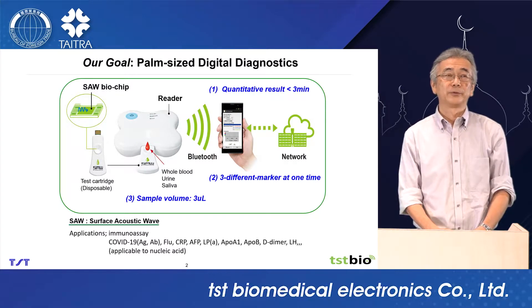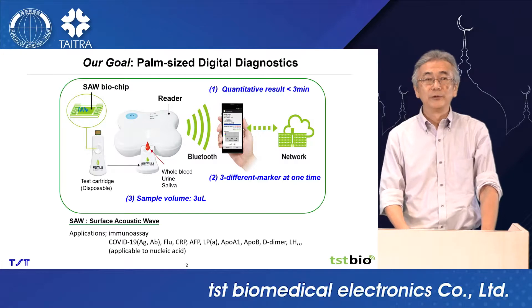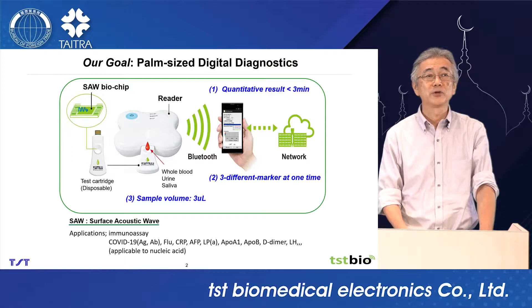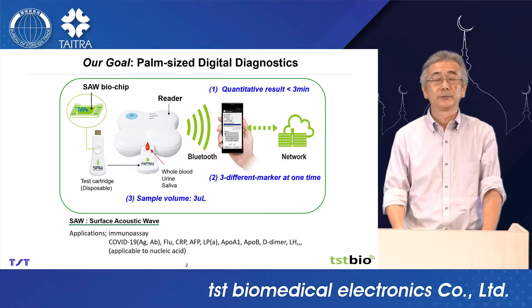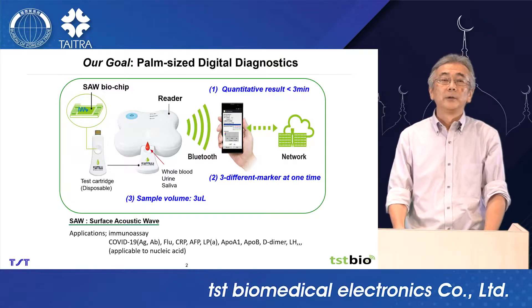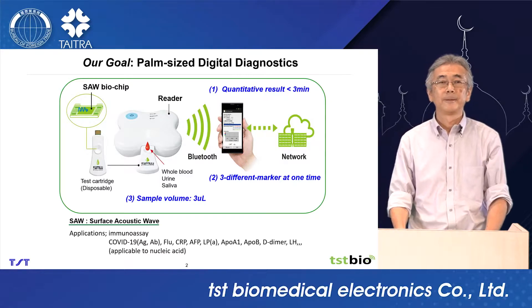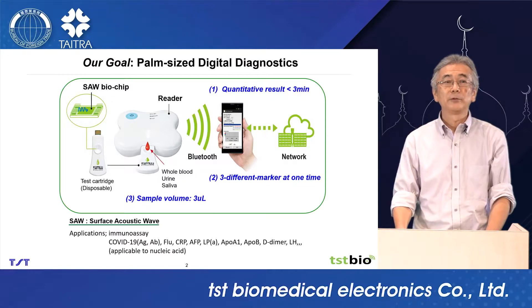This is the concept: Palmsize Digital Diagnostics. We developed a palmsize reader and disposable test cartridge with SAW biochip. This system has three major advantages. Number one, quantitative result within three minutes. Number two, we can detect three different markers at one time. And number three, sample volume — three microliters is enough.